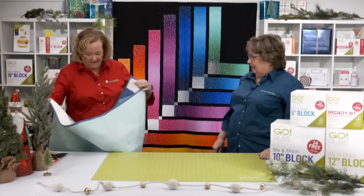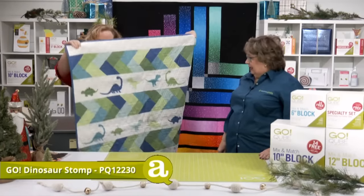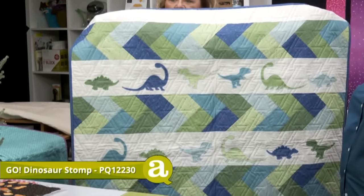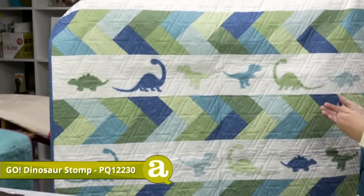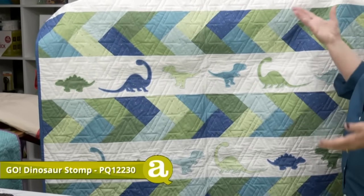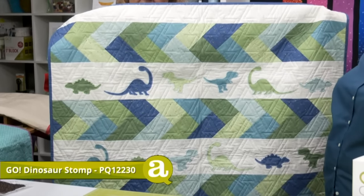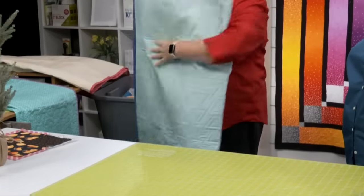This one is super fun — it's called the Go Dino Stomp Throw Quilt. It uses our Dinosaur Medley die and our strip dies. This would be great if you're giving to a cause like Project Linus for children, or Love Antonio, which is one of our favorites locally here that we've participated with.